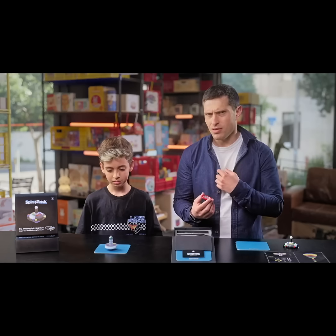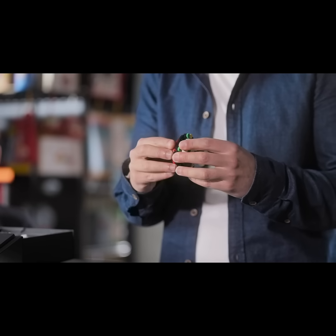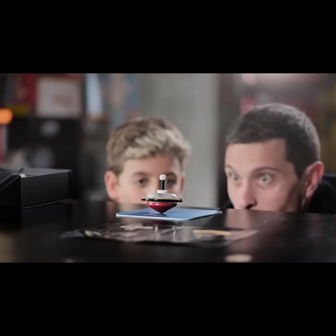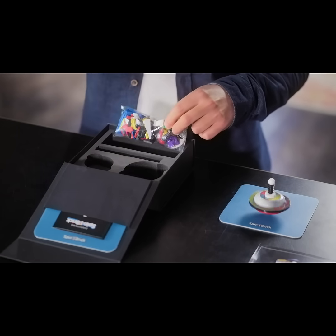So you're telling me that my kid can build any one of these spinning tops, connect this electro gyro thingy, spin it, and it will keep spinning for hours? Yes. And everything I need is in this box? Yes — the bricks, the gyro, the charging cable, and the instructions. Yes. He can also invent his own designs.